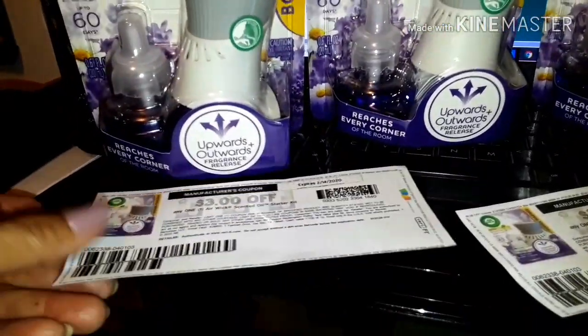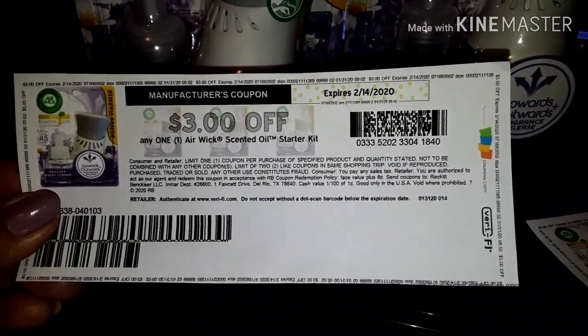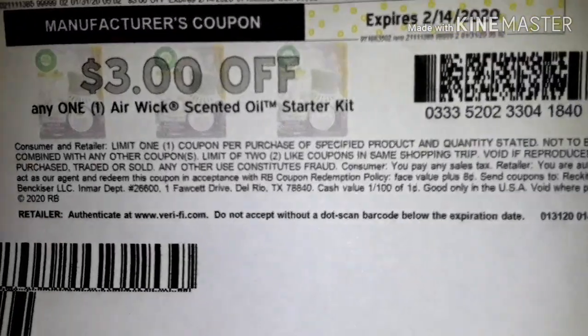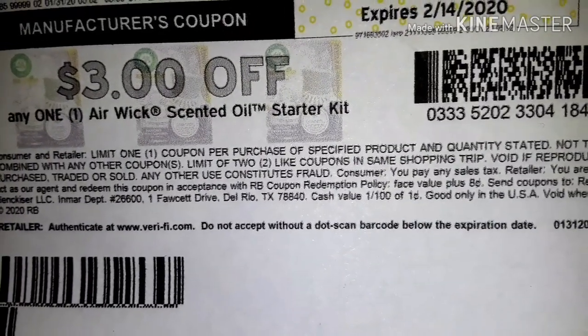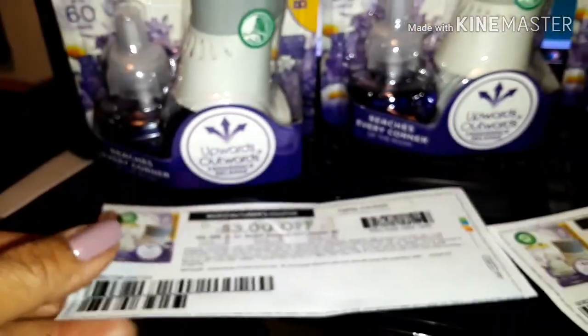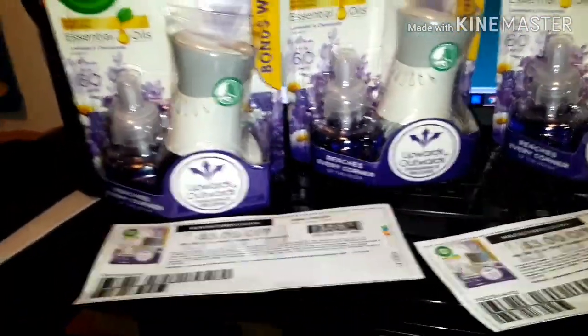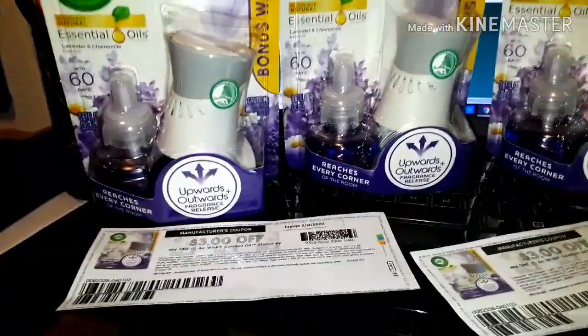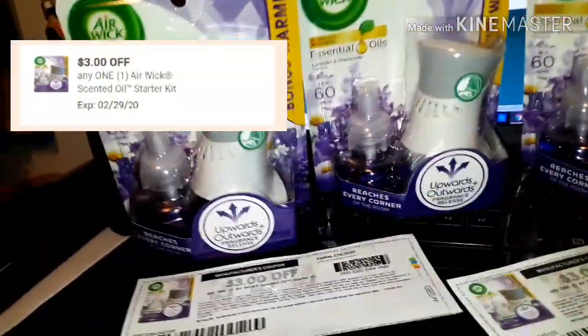I had a little trouble with the coupon because the manager would only let me use one in the transaction. It states right here: limit of two like coupons in one shopping trip. Hopefully you don't encounter this problem at your local Dollar General. I ended up buying one with a digital coupon and one with a paper coupon.